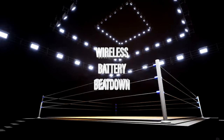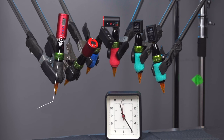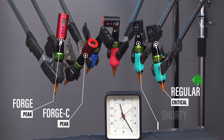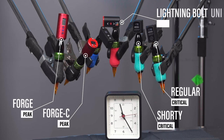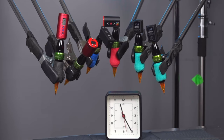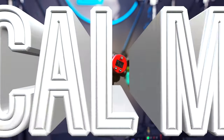This is Wireless Battery Beatdown. In the black tape, we got two packs from Peak — the Forge and the Forge C. In the green, two from Critical — the regular size and the Shorty. And from FK in the red tape, the Lightning Bolt Uni. And in the blue, we threw in a generic RCA pack to round out the competition. Six wireless battery packs, all starting off 100% juiced up and ready to rip.